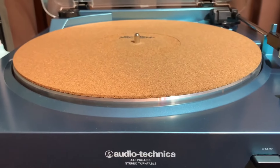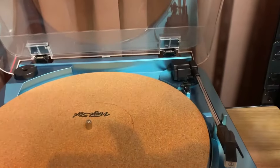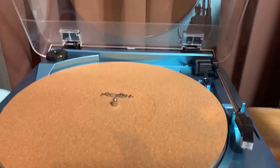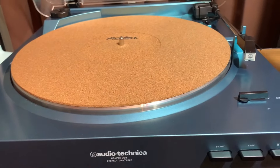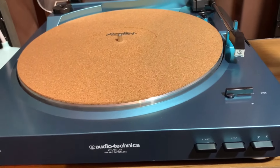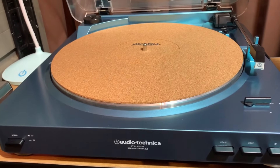That's how it is — that is the reason for this video, to explain the purpose of having two turntables. Thank you very much for watching and I'll see you soon again.